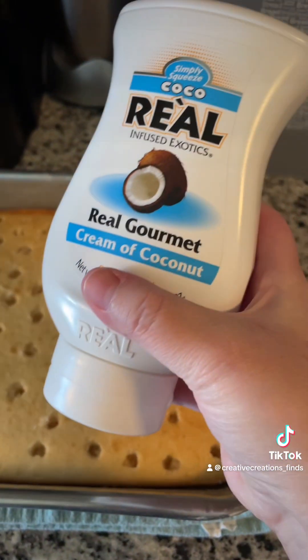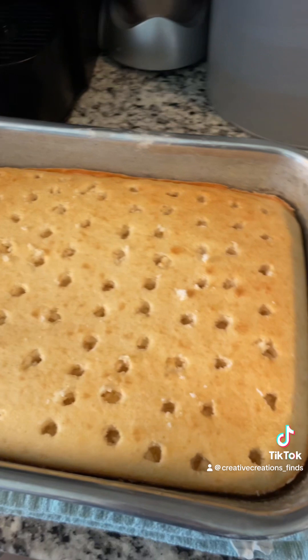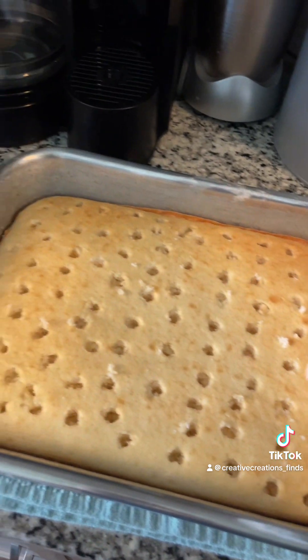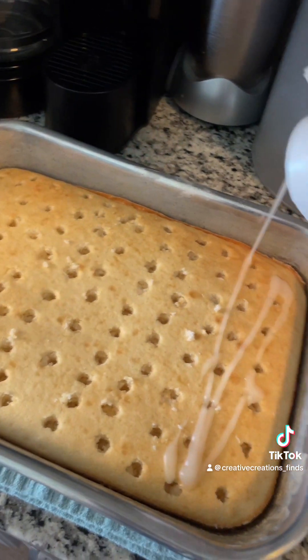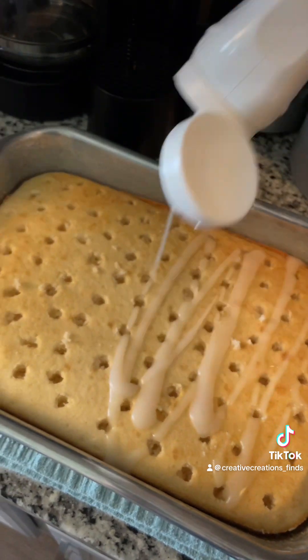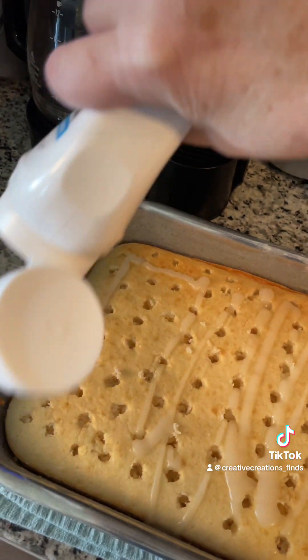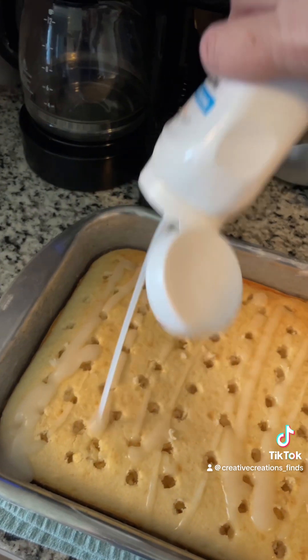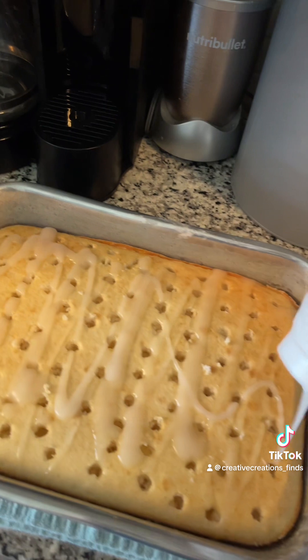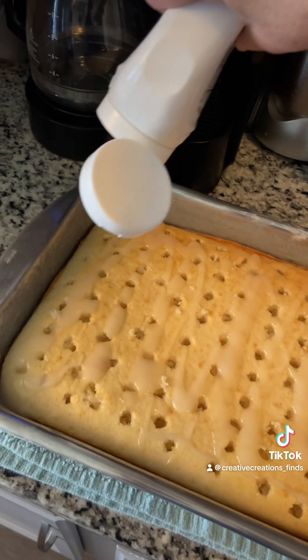Now that I've got that, I'm going to take this — it's already in a little squeeze can — so I'm going to shake it real good so that it gets in those holes. No rhyme or reason.